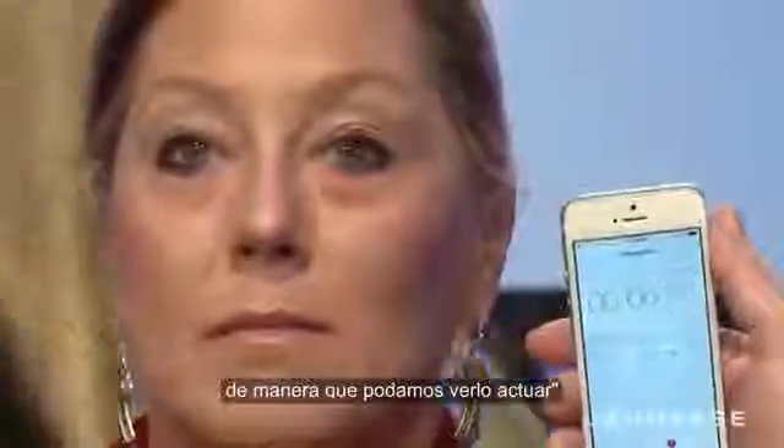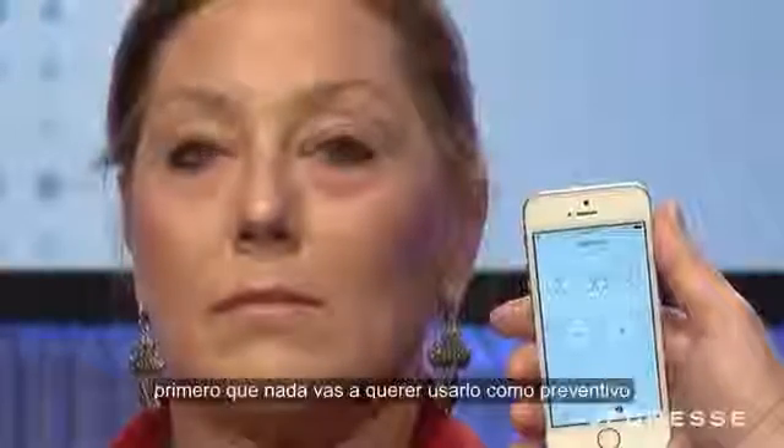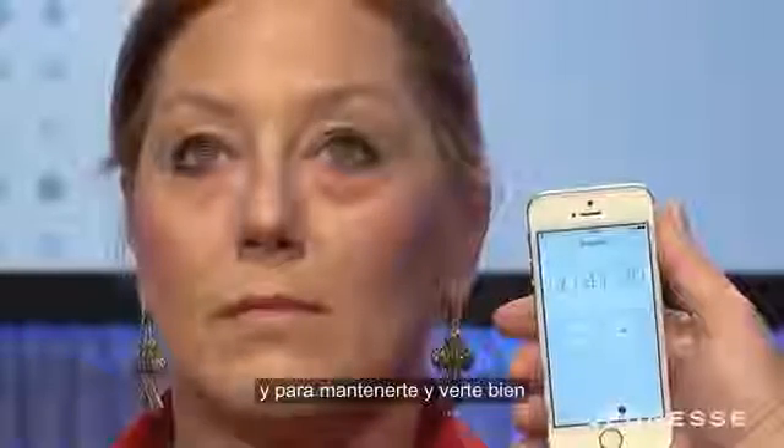I'm going to start a timer. You can use this instantly — before or after your makeup. First of all, you want to do all your preventative maintenance and all the good stuff first.